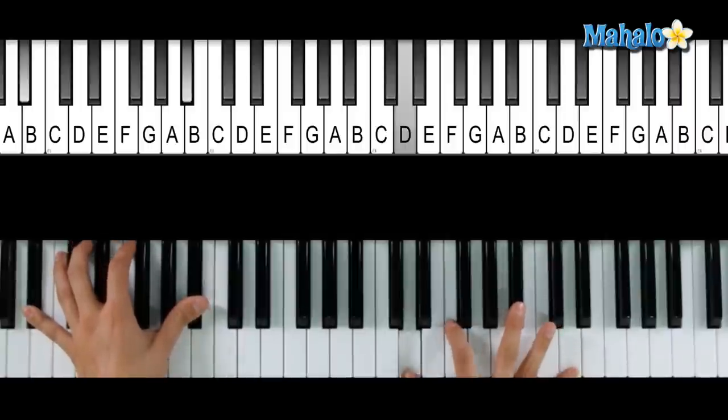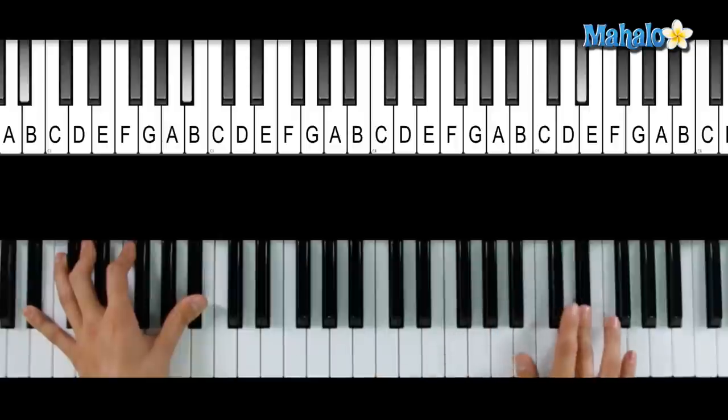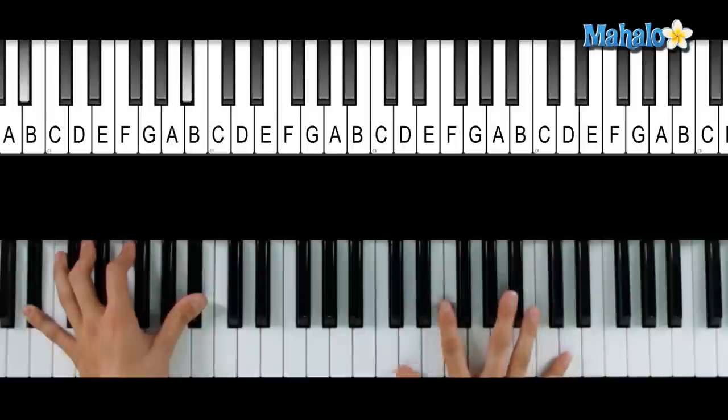We're just going to go one, two, three, four, four. One more time for me. That's the beginning. Alright? That's the hardest part of the entire song.